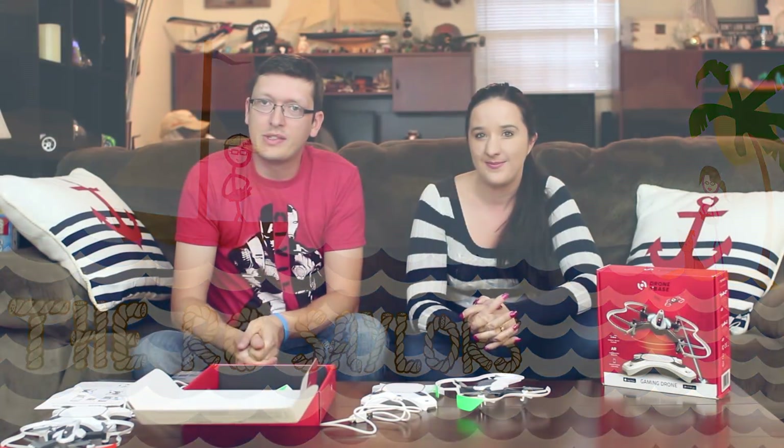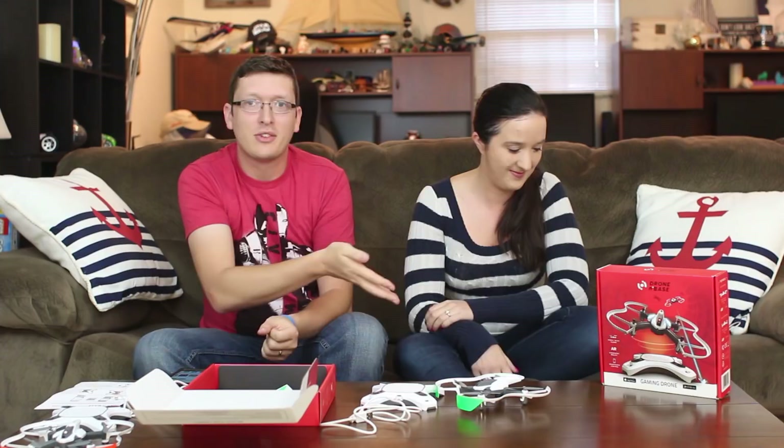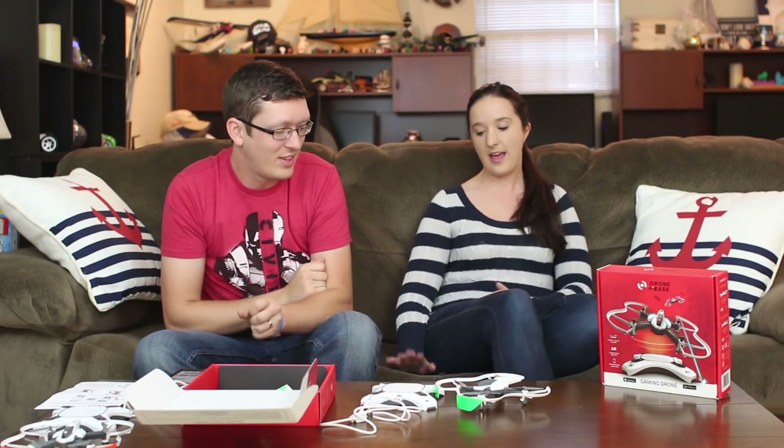Hey everyone, I'm Nate, and I'm Abby from the ROC Sailors. Popeye is right there — he's running around here somewhere. It's like, how'd you start without me? Come here, buddy. Say hi. Good boy.